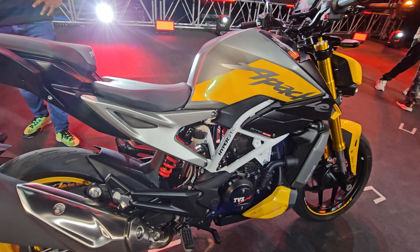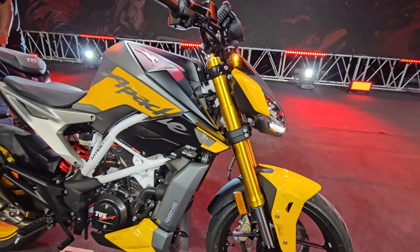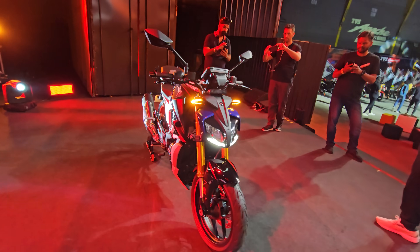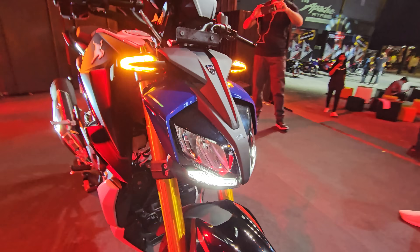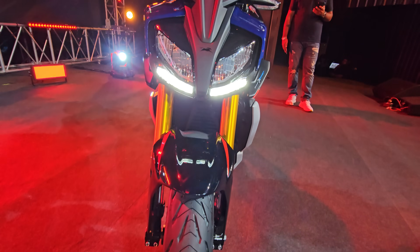This is an overview — it looks like a naked beast. If you don't like it, please let me know in the comment section. This is a different color variant — a racing blue color, and it is a very good color.